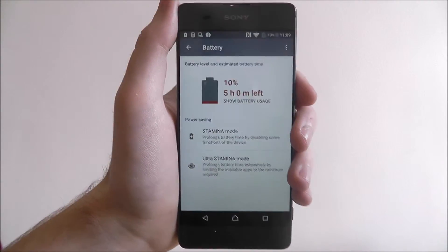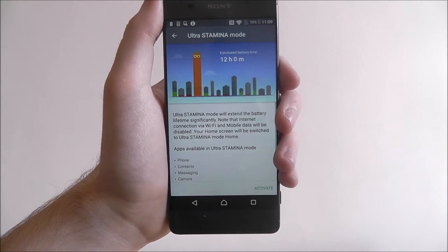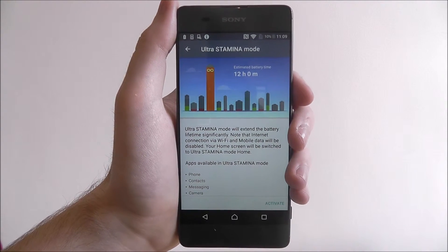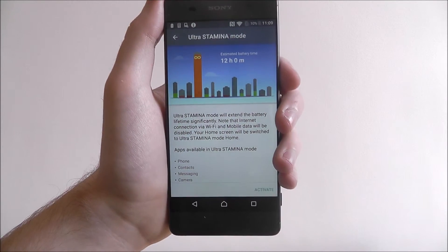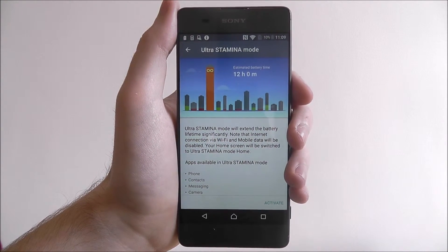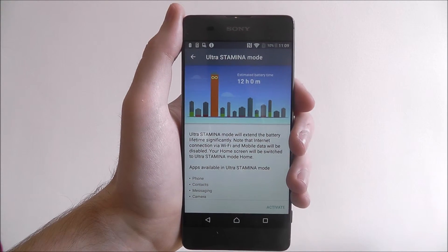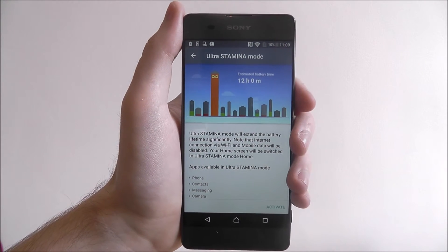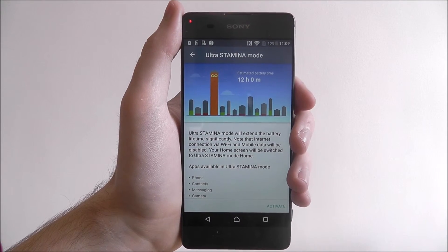If you are desperate for battery life and you've only got 4% or 5%, you can also use Ultra Stamina. This will literally cut out nearly every part of your device and you'll only be able to do things like make phone calls and send text messages. It is really bare bones and extreme, but handy. As you can see, if we enable this now I'd have a whopping 12 hours of battery left — but obviously remember you do lose a lot of functionality.